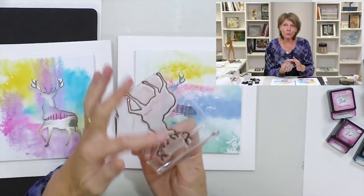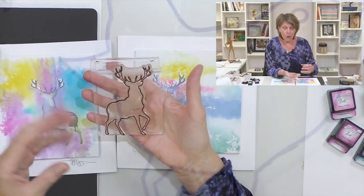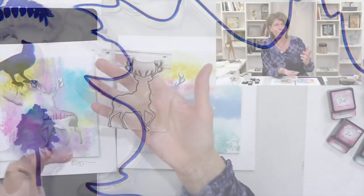Hi, my name is Barbara Gray from Clarity Stamp here in the UK, and welcome to YouTube Tuesday. A while ago I designed a whole range of outline stamps like this one, for example, where you get shapes — birds, leaves, snow globes — there were loads of them.